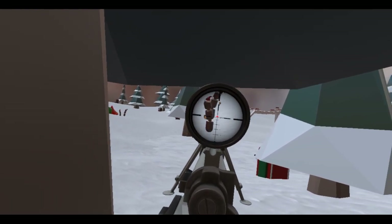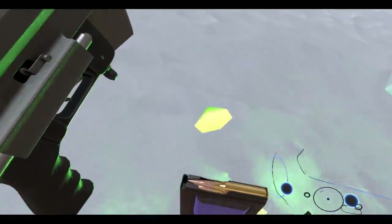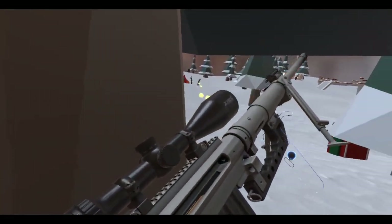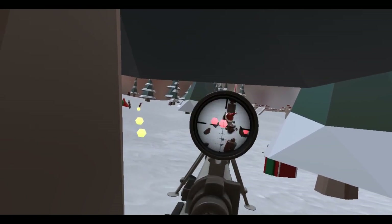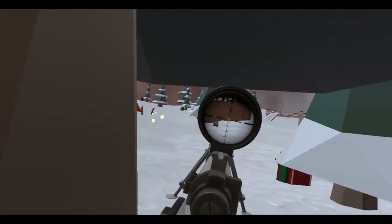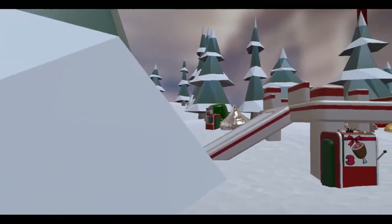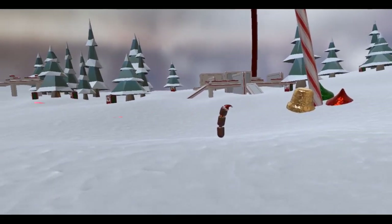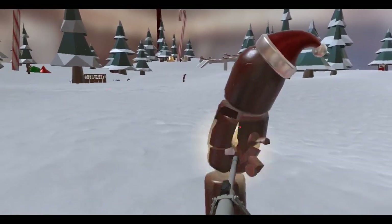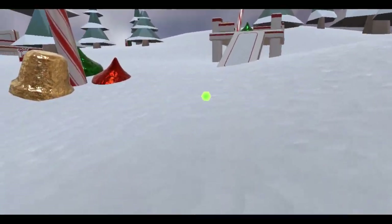Still got some more ammo here. Okay here we go — oh no, I missed. I'm out. I should use the bipod. Oh no! Shoot him up close and personal — no, I need to run.